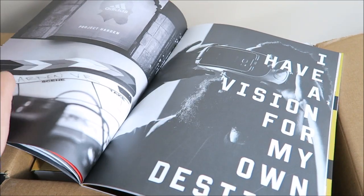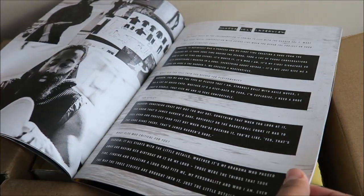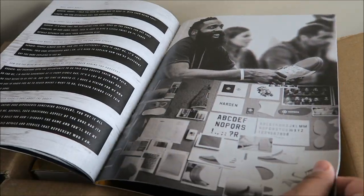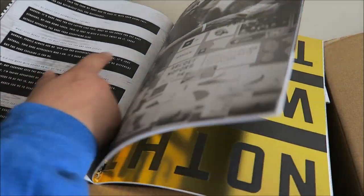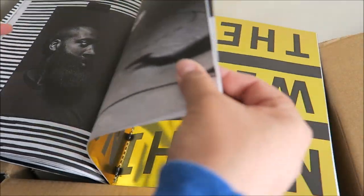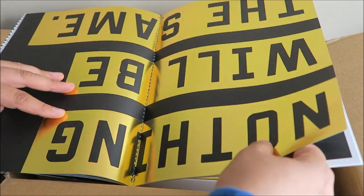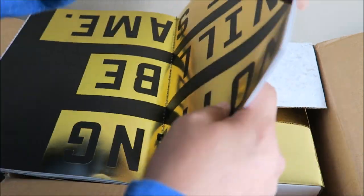I'm a fan of James Harden and Adidas, so like all these photos. This is, I guess, an interview here because they're asking him questions. I'm not going to read this whole booklet unless you guys request it — then I'll do a whole other video. But I just want to go through this. 'Nothing will be the same' in that gold foil.